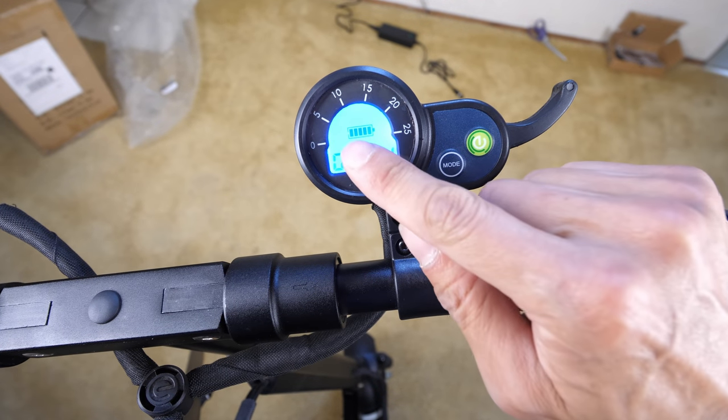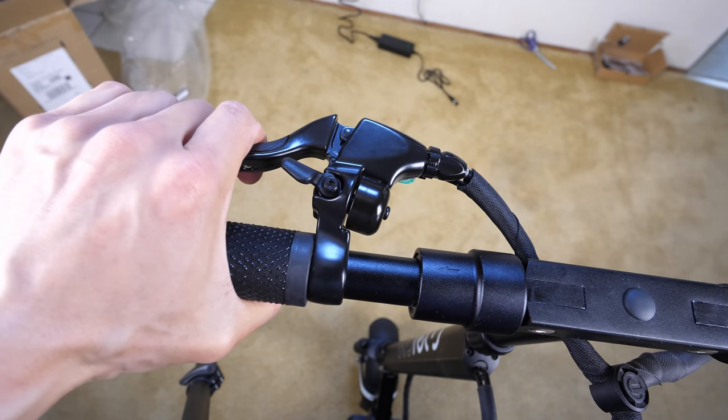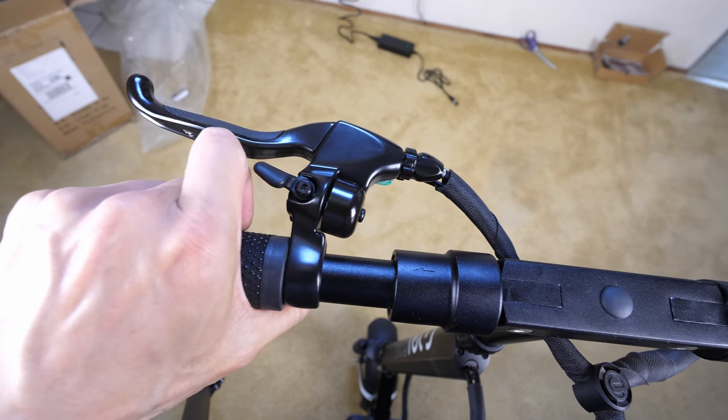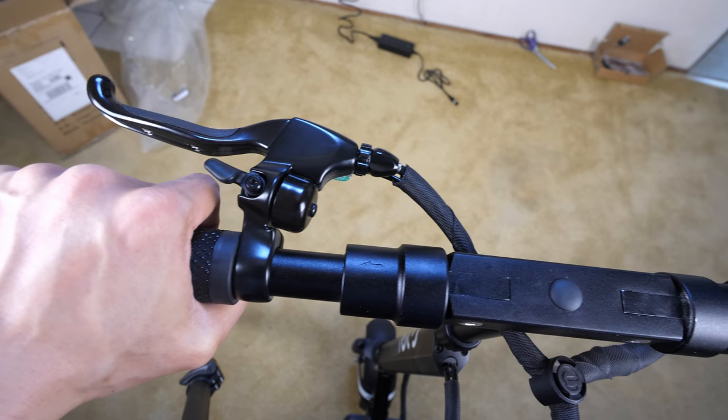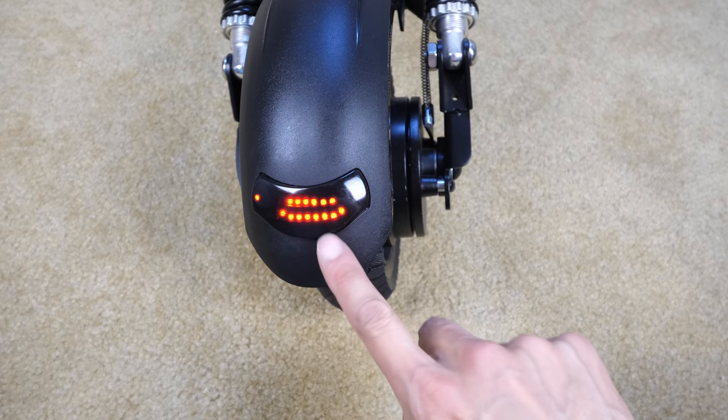There we go. Trip 0.1 miles — it looks like it's even fully charged. On the left over here you got the brake and also a little bell. Sometimes I actually do use the bell when someone's in front of you — you got to ring the bell. A view of the back LED brake light over here.